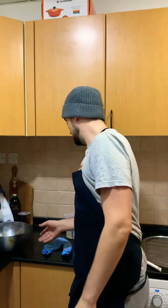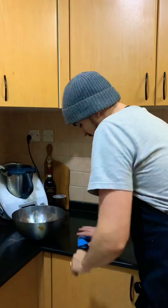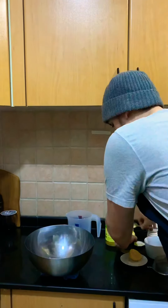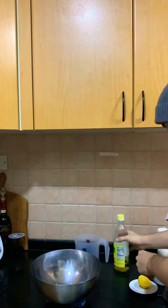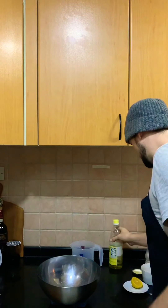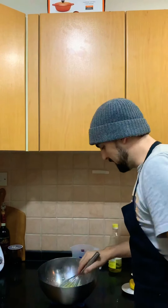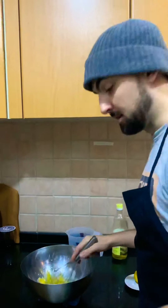We're going to serve our quail scotch eggs with a lemon mayonnaise — fresh mayonnaise, nothing from a jar. Take a nice kitchen cloth, roll it in a sausage shape, and place a mixing bowl on top. This stops the mixing bowl from moving around when you're whisking it. Take a teaspoon of Dijon mustard, a splash of vinegar, and one egg yolk. Whisk it up — you can see how the mixing bowl is staying in one place. The other hand will be used later and I'll explain why.